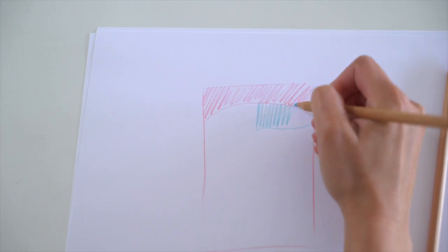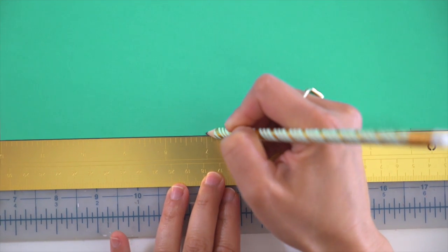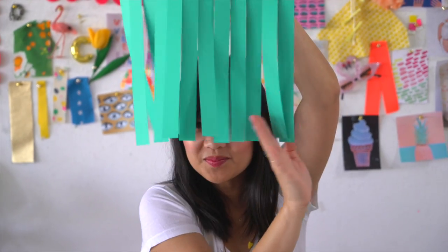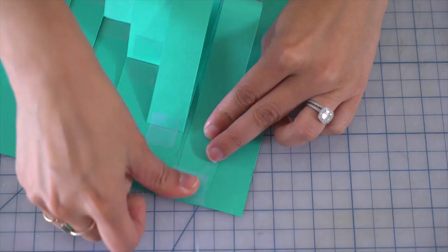Here's how. Sketch out a pattern and color scheme you'd like to create for your wall hanging. Using a ruler, mark 1 inch strips all the way across the first sheet of craft paper, so you should have 12 strips in total. Cut each 1 inch strip, leaving an inch at the top of the sheet. Fold up each strip individually to the back side of the paper to create the shape you want, and secure the end with regular tape.